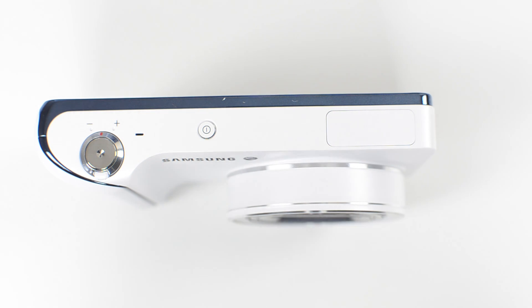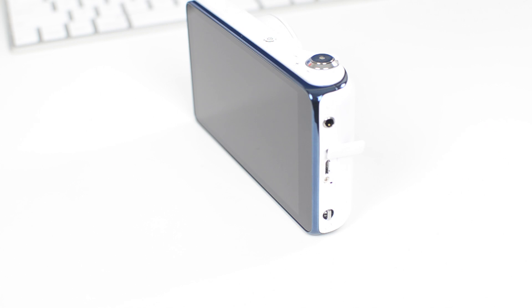On the top you will find your microphone, shutter button, zoom controls, as well as your power button. On the side of the device you will find a headphone jack, micro USB port, as well as a loop for the lanyard to go through.